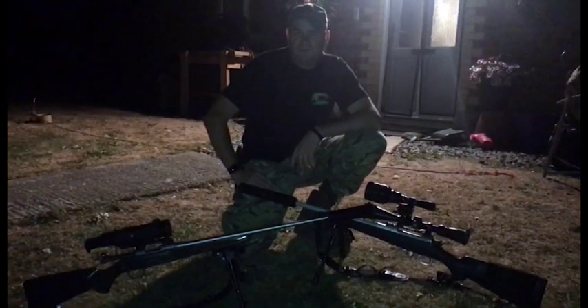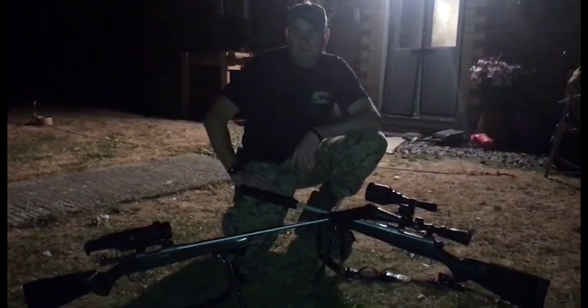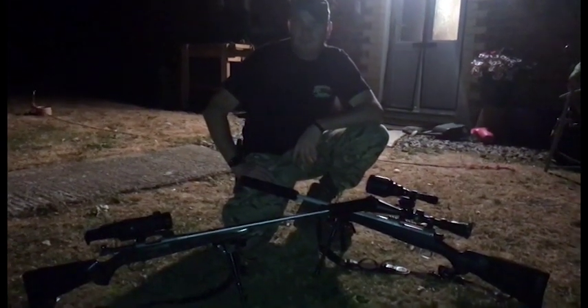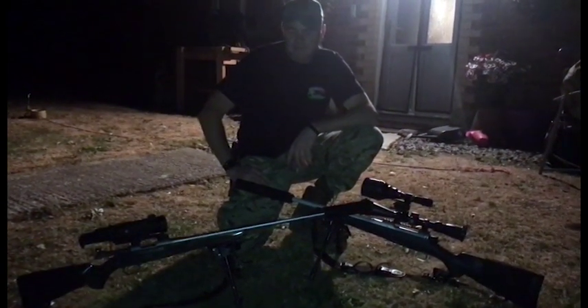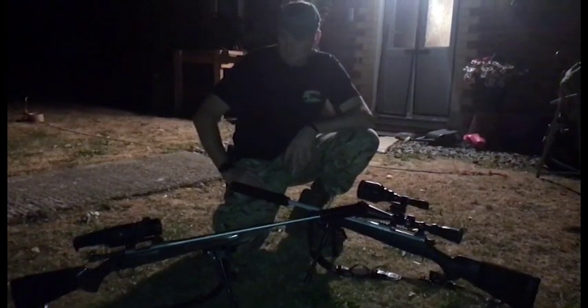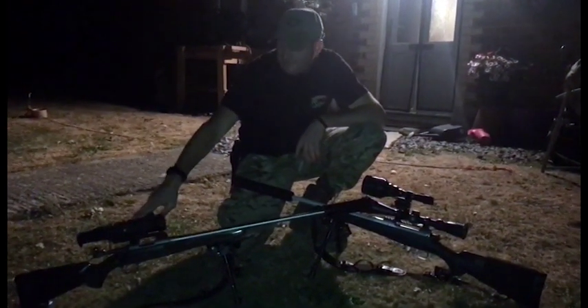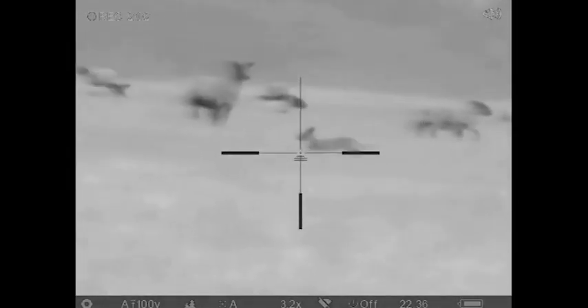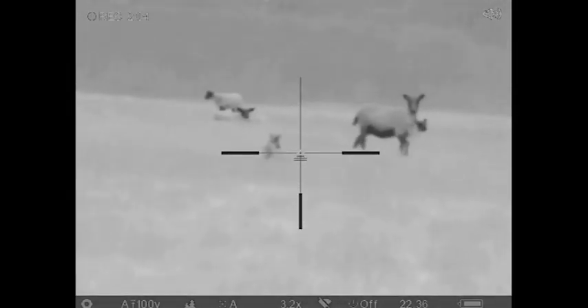Tonight me and my brother were called to a farmer that breeds partridge. He'd had a few partridge killed so he asked us to come over and have a look. The kit we used was the Trail XP50 on the .222, and my brother had the Wicked Light mounted on his .308 Mars M12.